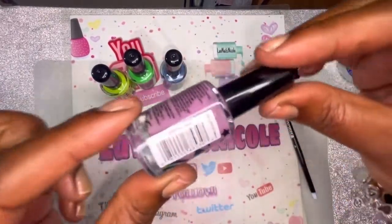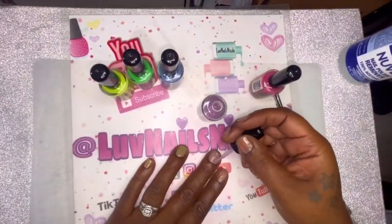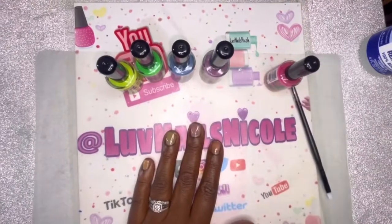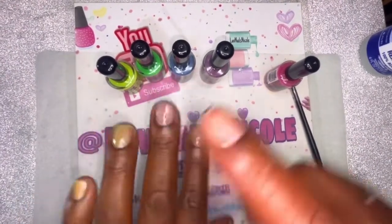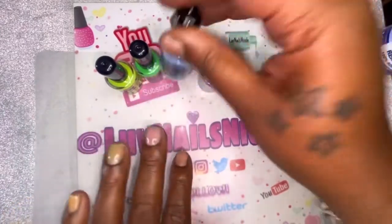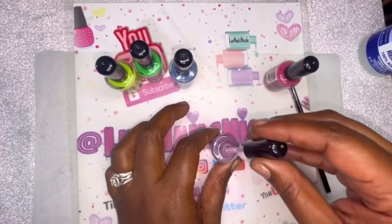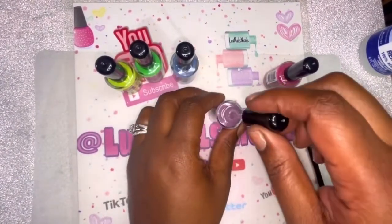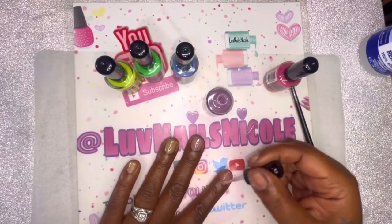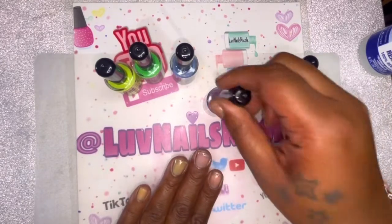All right, next is Jinx. Oh my gosh, y'all, I just went over the blue finger — it's so light I forgot I did that one. That one's gonna be kind of bluish-purple. I mean, you could barely see it. Even this one's just as light — you cannot tell it's purple at all.